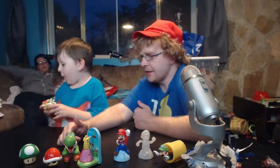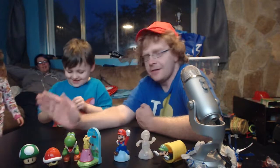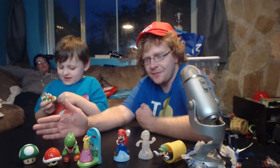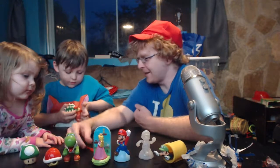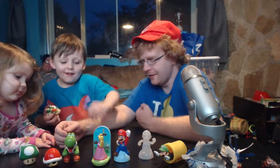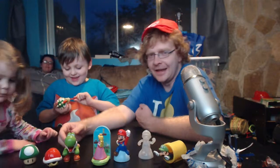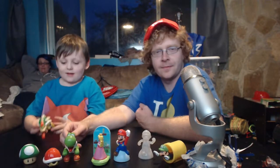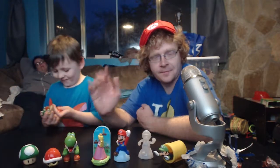Let me know in the comments what you guys think — which one's your favorite. Are you gonna go out and buy these toys too? Stop losing those fireballs! Alright, thanks guys. Until next time, please be kind to each other, and I'll see you guys in the next video. Bye-bye!